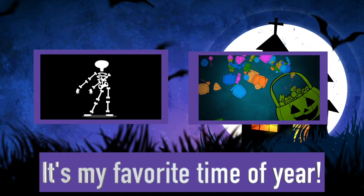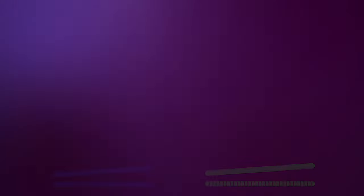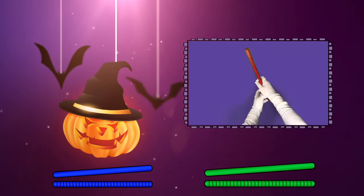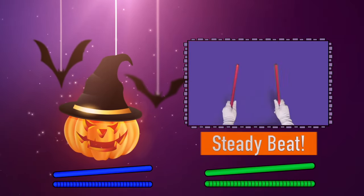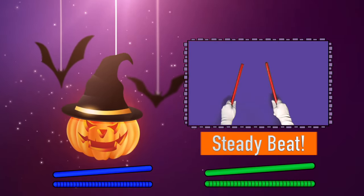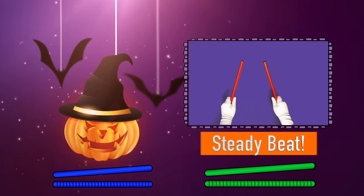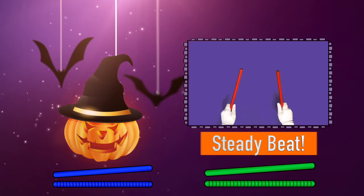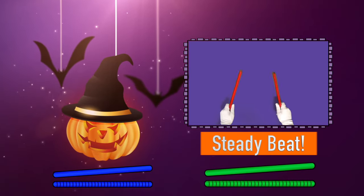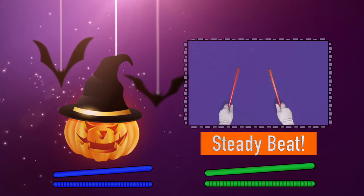Halloween, it's my favorite time of year. Pick your rhythm sticks up and hold them just like this. Tap them gently on the floor, moving only both your wrists. Be careful as you stay in your very own space. Tap the beat — not too fast, it's certainly not a race.